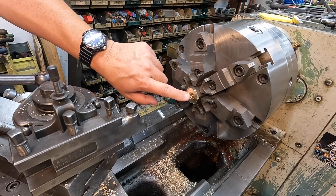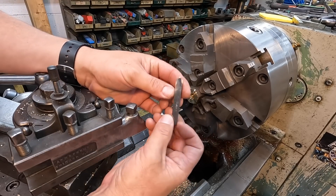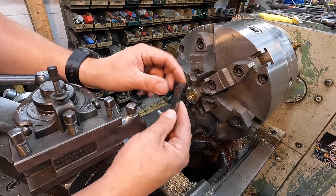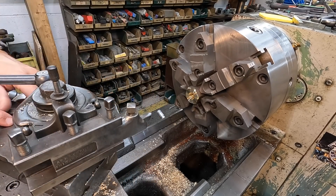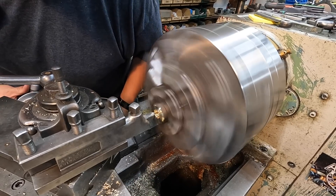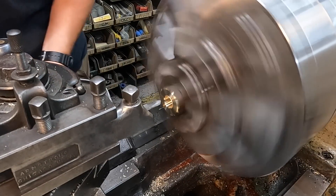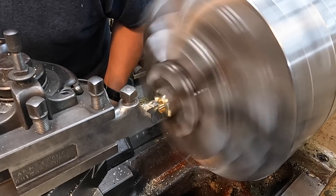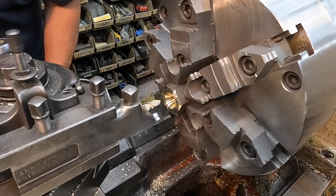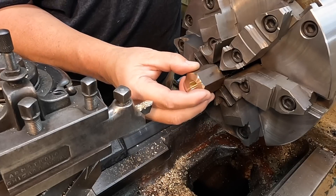I want to put some nice size chamfers on this to clear — it's a pretty coarse thread being an Acme number five — so we'll chamfer both sides just using a piece of high speed steel ground into a chamfering tool, with a lot of relief on this side so you can go up into the bore and clear the bottom. We'll flip it around and do the other side as well.